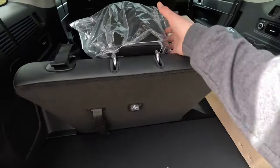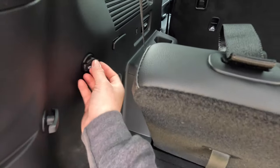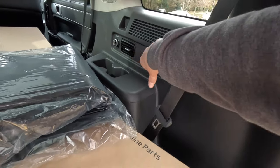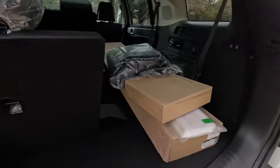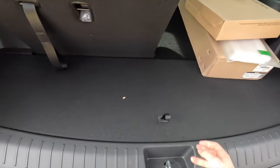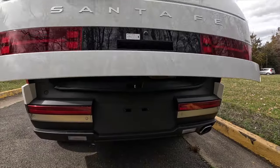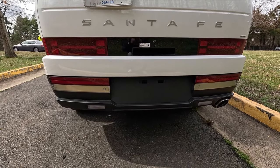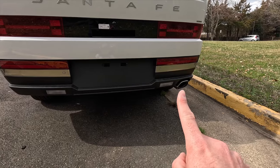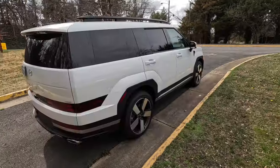In the cargo area, there's a 12-volt power outlet on the driver side and a 115-volt household power outlet on the passenger side. Lifting the cargo floor reveals a storage cubby about eight inches deep, with the spare jack to the right. Closing the liftgate, the rear bumper is satin black with gray trim and six rear parking sensors. Reverse lights are on both sides. You get a single exhaust tip on the passenger side, and the maximum tow capacity is 3,500 pounds with trailer brakes.